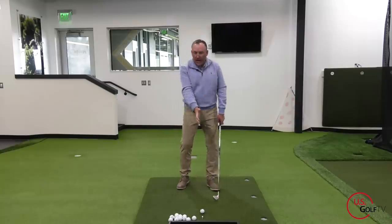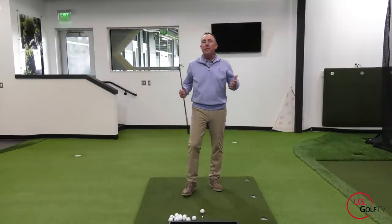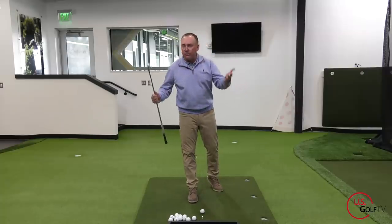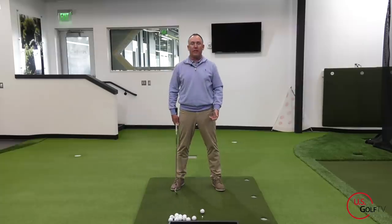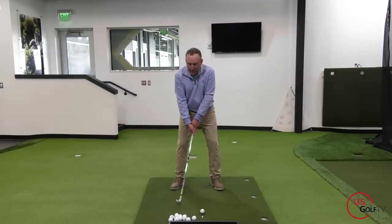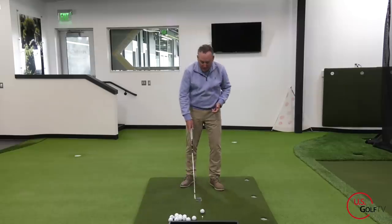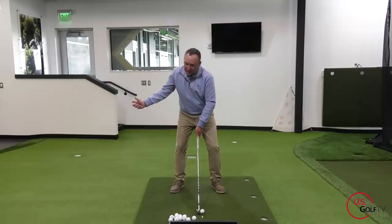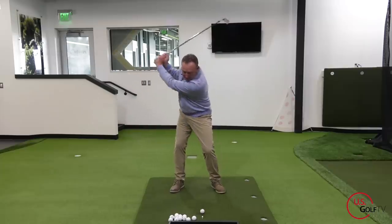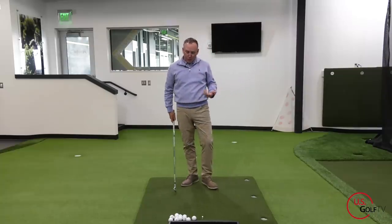When I'm swinging this golf club, I want to have a natural acceleration. If I want to get this club swinging at, say, 90 miles an hour, I'm not going to swing it 90 miles an hour right off the get-go, and I'm also not going to swing it at 10 and then jump to 90. What I'm going to do is build to that — starting at zero, building from 30 to 60 to 90. So how do you do that? Let's talk about it.